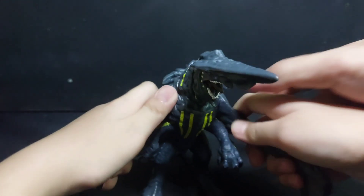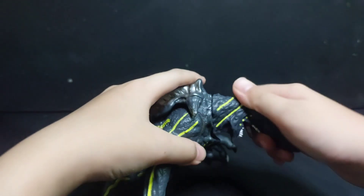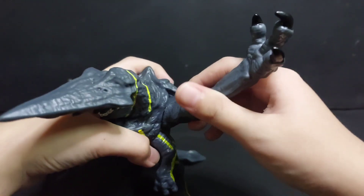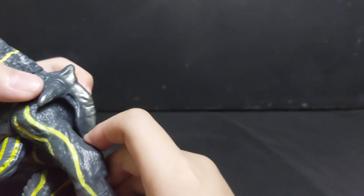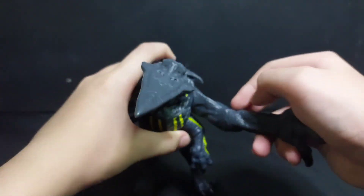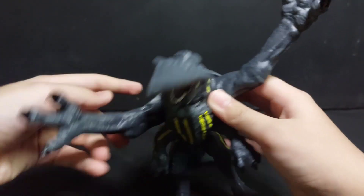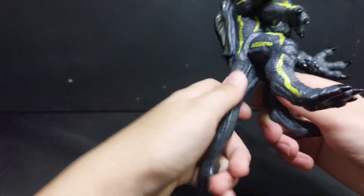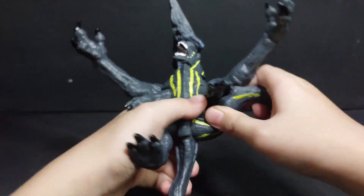Do they articulate? The head goes 360 degrees, the arm rotates, the arm rotates but not that much because this piece is blocking. And on this one, these can move, rotate, and its tail can't move and its legs can move.